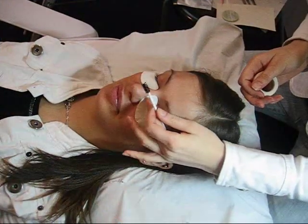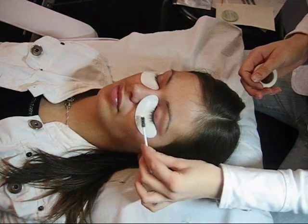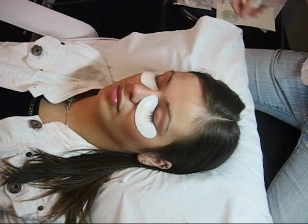Before the procedure, the eye area has been cleansed with oil-free makeup remover to ensure that it is free from oil and makeup. I usually suggest clients attend their appointment without makeup, as it saves time.